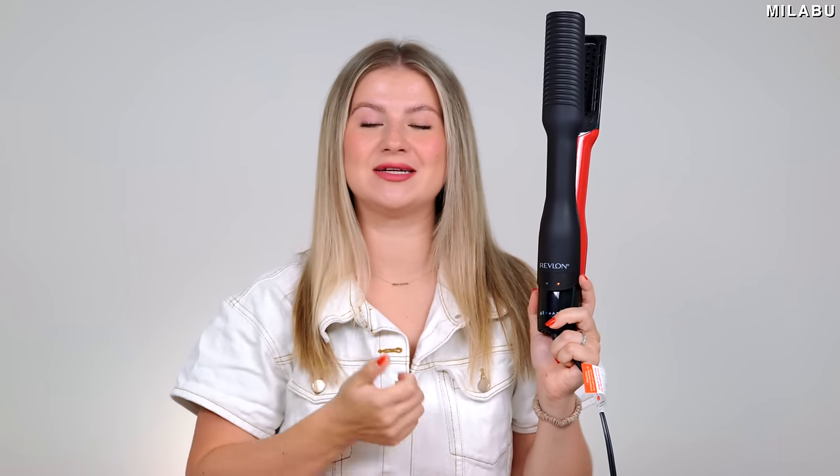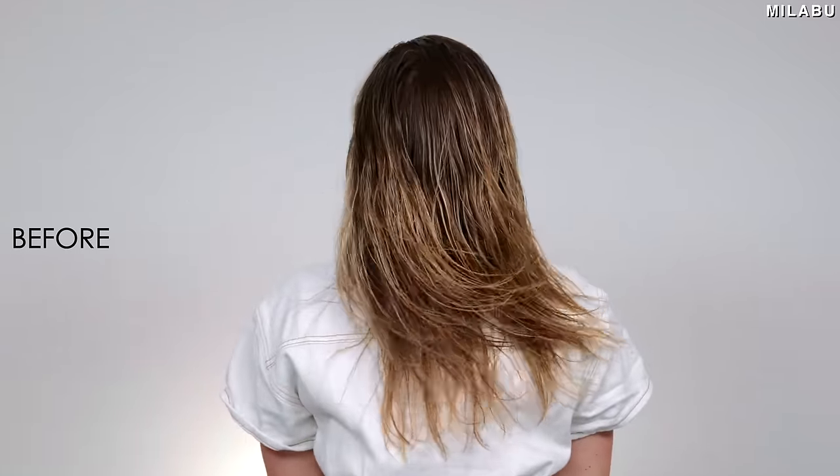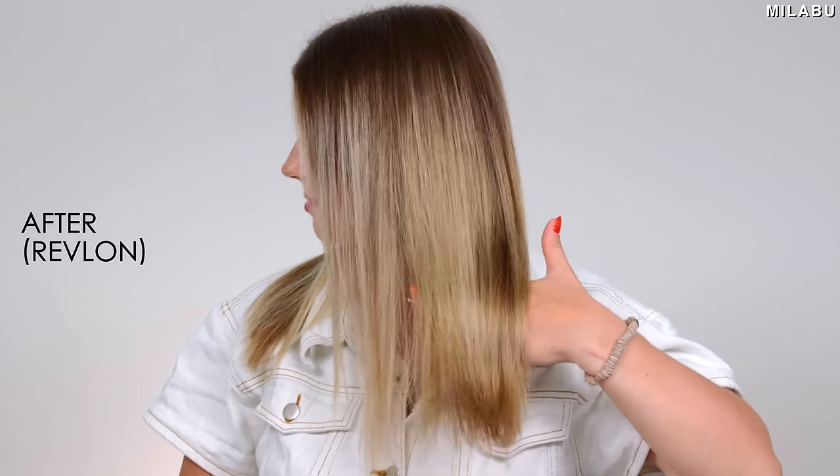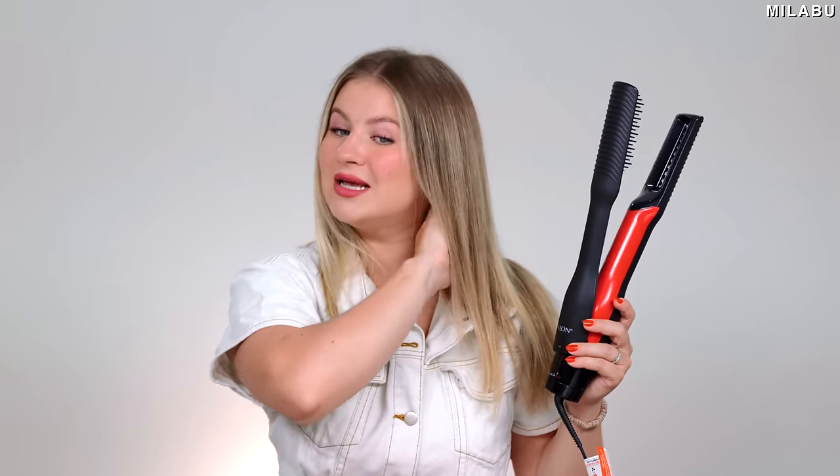Let's talk about the pros and cons of the Revlon One Step Air Straight. Pro number one: price — $79.99. It pretty much took three different hair tool technologies and put them into one: first, a hair dryer; second, hot plated combs like a heated hairbrush; and third, heated plates — literally a hair straightener. It's not as good as a typical hair straightener, but it delivers and does a great job for $80 — under $100 for three different hair tools. That's phenomenal.